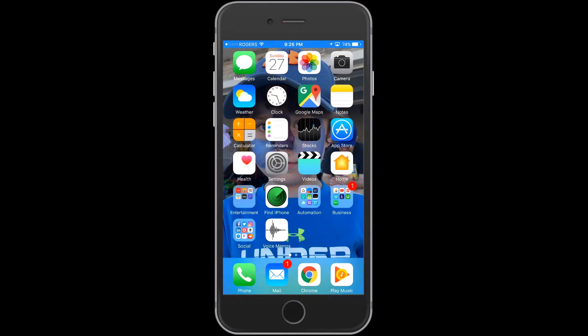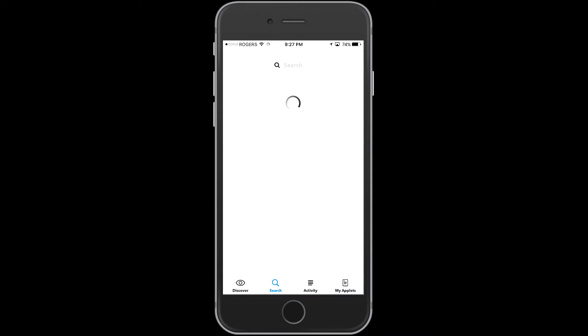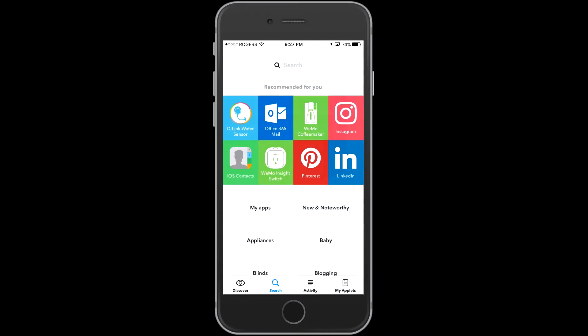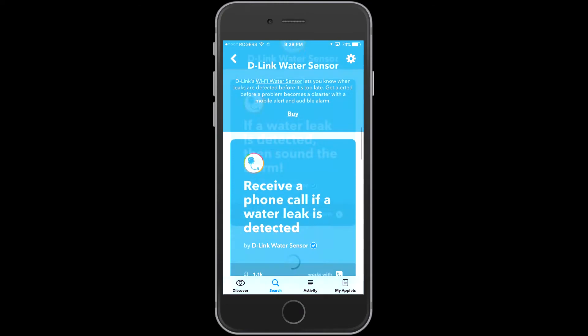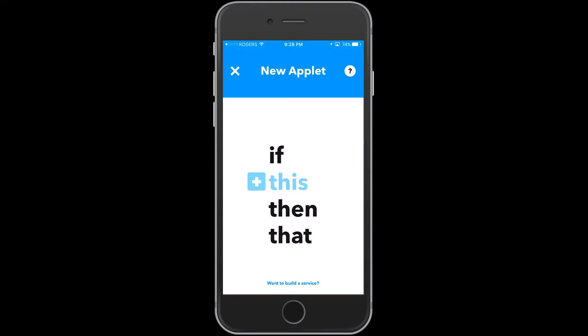So as I said, we're going to start with If This Then That. Let's head right in there and search for our D-Link water sensor to bring that part of the application up. In this case it happened to show up right away for me, which was nice. Now what I'm going to do is create a new applet here.